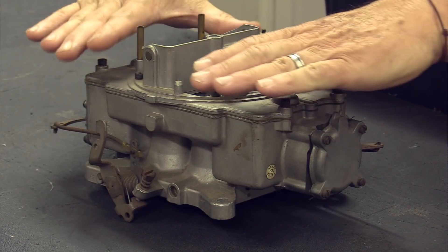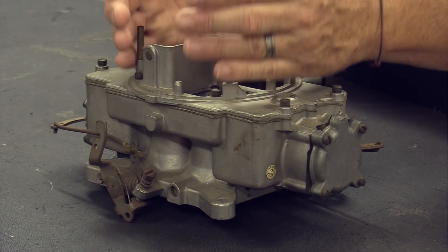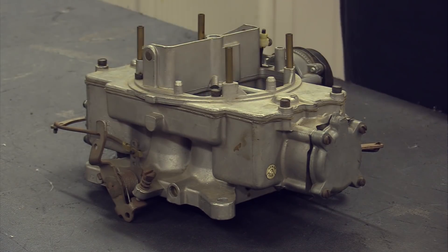Now I want to talk about mileage. A good friend of mine, John Einert — who sadly passed away — ran Pony Carburetors for years and always talked about the fact that a 4100 Auto Light is going to outperform a 2100 on gas mileage.